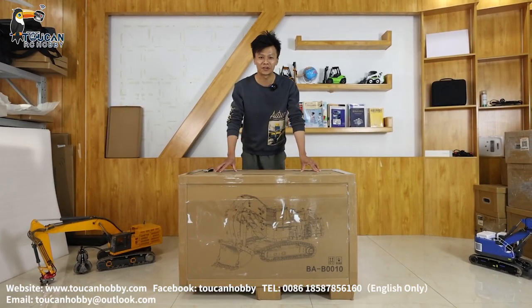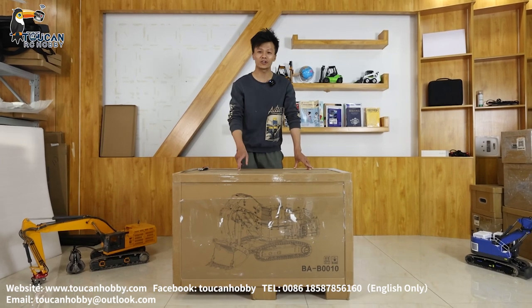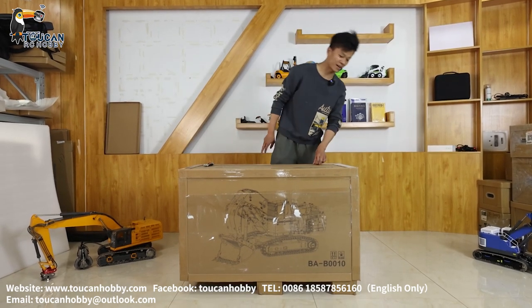Hello all my friends. I'm Oliver from Token Hobby. Let's see a new monster from Lesu. It is a forward shovel, 9150 accelerator. Let's see how it looks like.